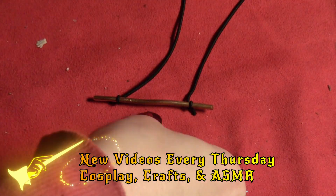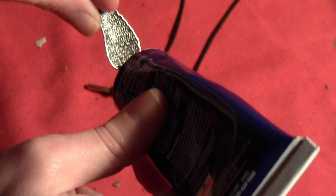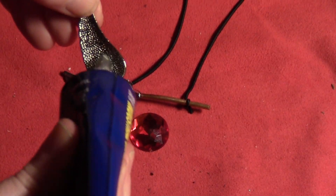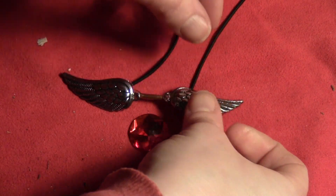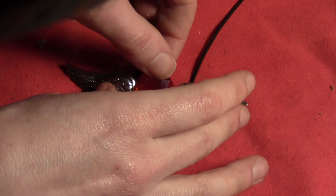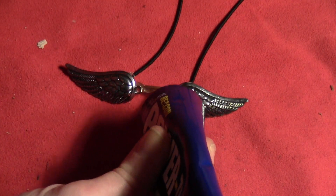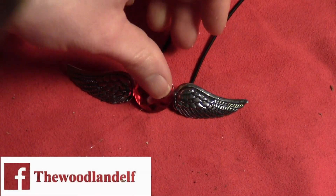Cut off the excess and then lay out your wings and your gem and center them along the wire. Then take some glue that will bond metal, and put some on one wing and glue that on one side of the wire. Then do the same thing to the other wing and glue that on the other side. Then since the glue is still wet, measure where you want your gem so it fits tightly between the wings. Put a little bit of glue across the middle and then stick in your gem.